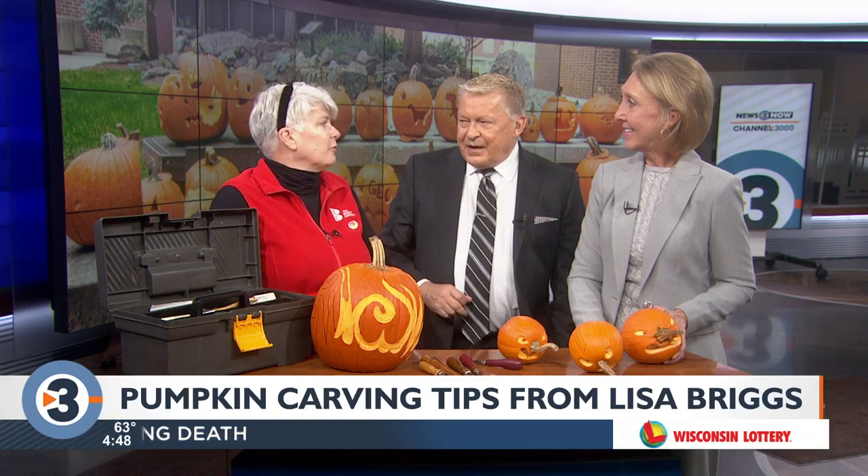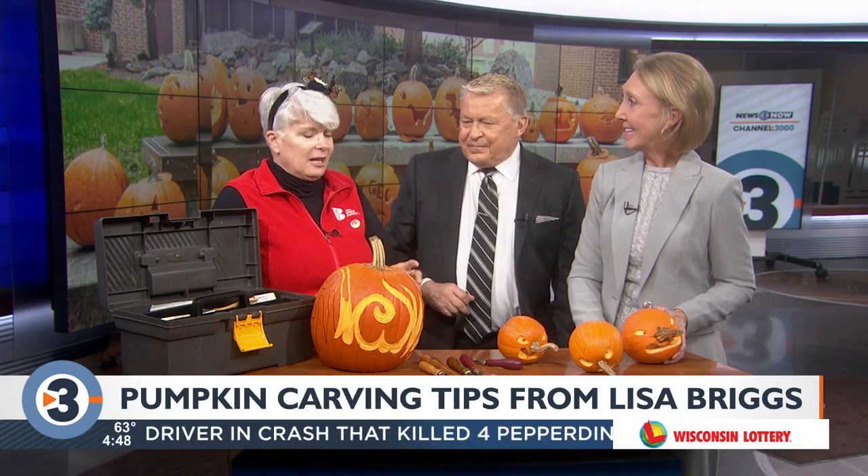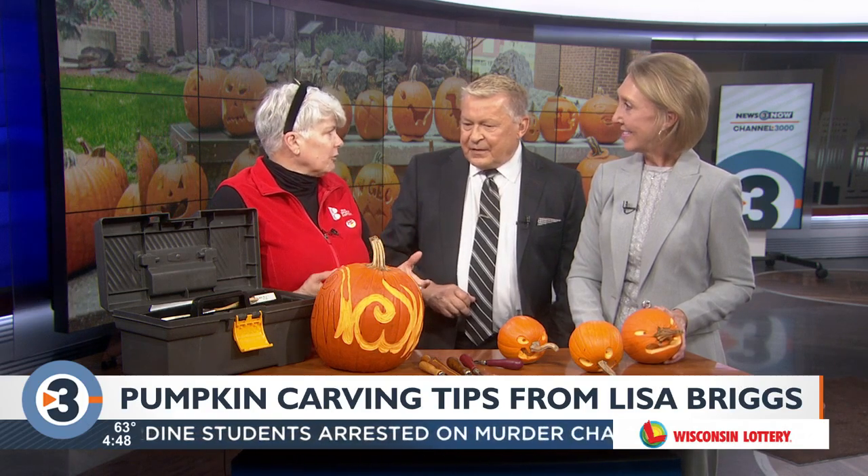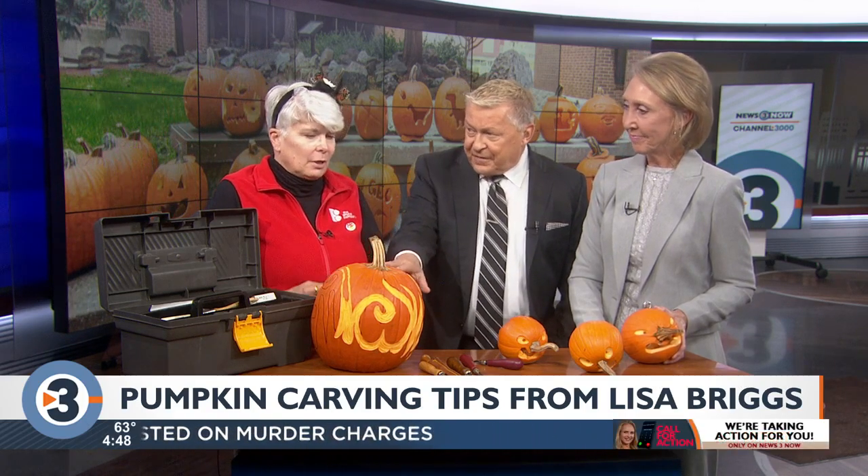Carving pumpkins are made for a reason. Thin skin and the flesh — you can get in there but it's sturdy enough for the walls to hold up. So they're grown to carve. There are just some that are just easier to carve.